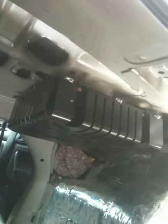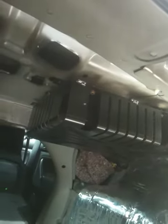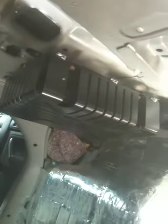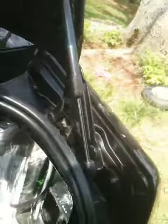He'll be using an Alpine PDX 5 channel that, believe it or not, fits perfectly in the factory amp holder up here. So it'll be mounted up there eventually. But for now, I'm just doing the box for him and the sound deadening. It'll be all flush.